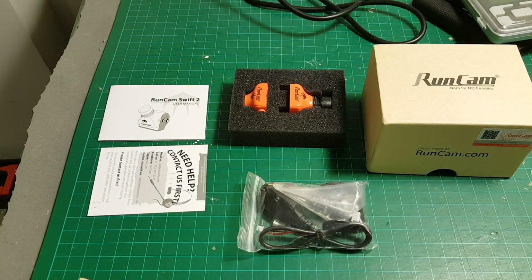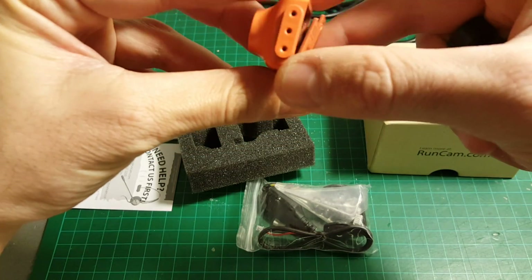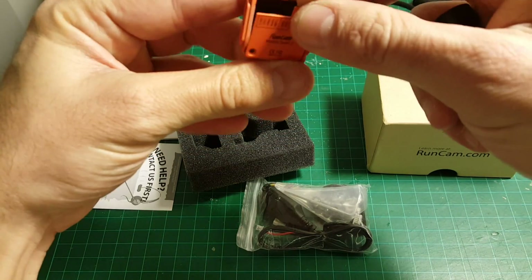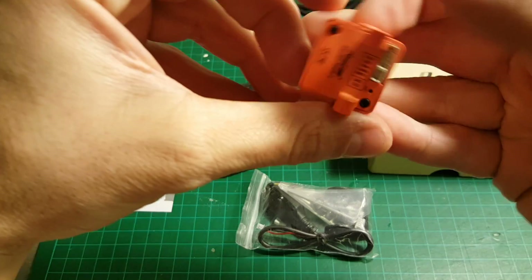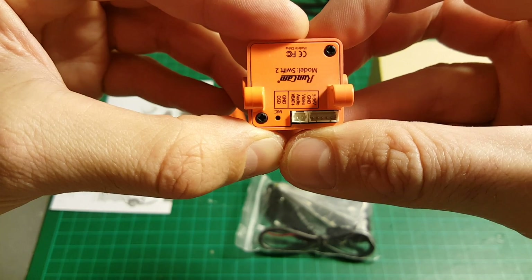Okay, so this is everything we get inside. We get the camera. We also get this enclosure that allows different mounting and also a spare back cover. The new thing about this camera is it now has a built-in OSD.